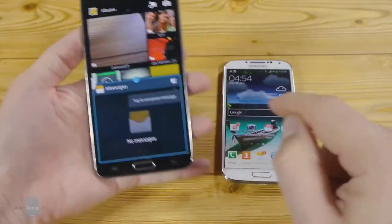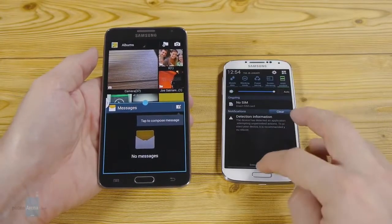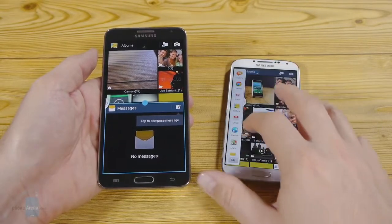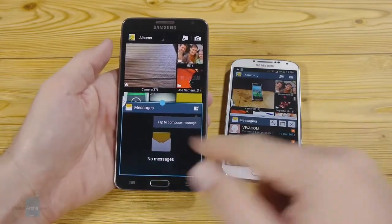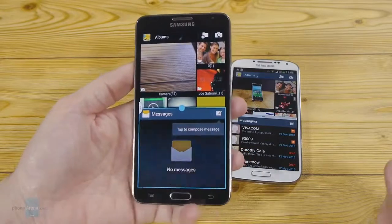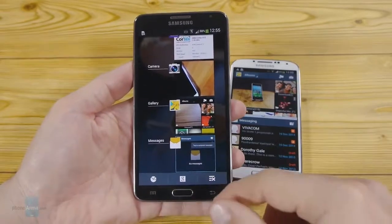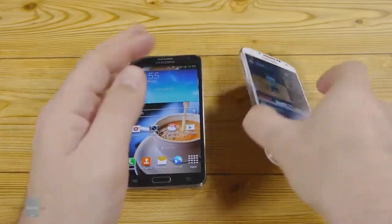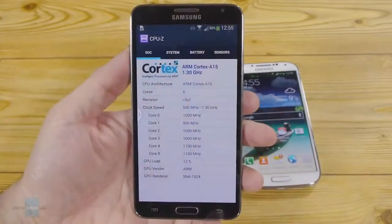The display size of the Note is nicer for multi-tasking, enhanced further by stylus-specific apps like S-Note, plus various drawing and annotating functions in the gallery and calendar. The gallery of the Galaxy S4 doesn't offer these functions — of course it doesn't have a stylus — but it does offer air view and air gesture features, where you can hover above the display with your finger. You can also use multi-window mode for multitasking on the Galaxy S4 as well.